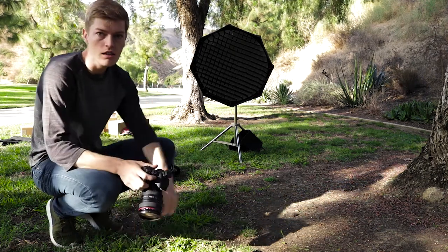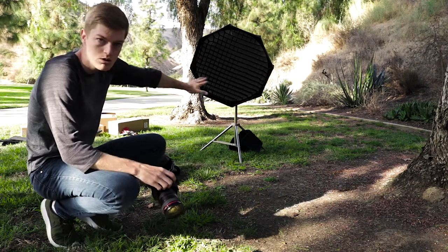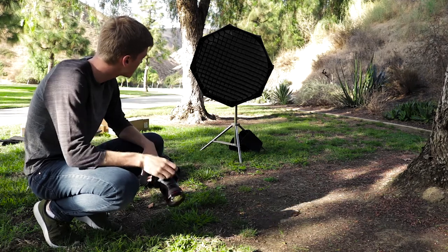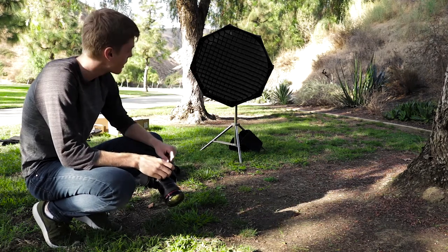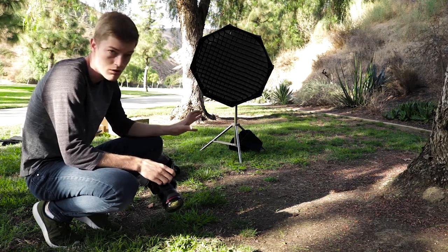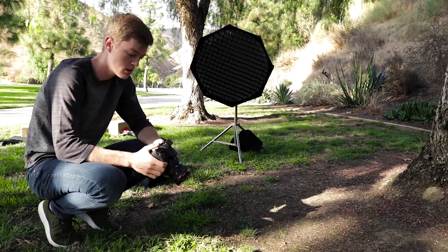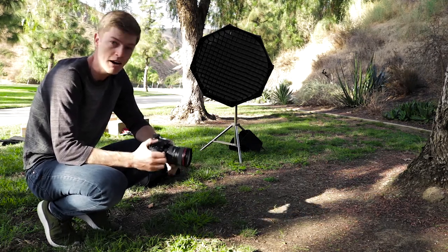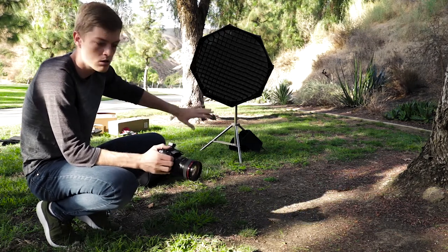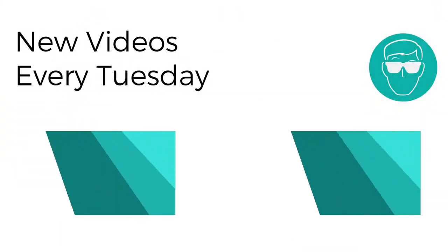That'll be it for this quick little unboxing and overview of my new setup. I still need to fill the sandbags, but we can see we've got a light that's working now. I hope the output will be powerful enough for bright daylight settings — I'll have to take you on location to a photo shoot, but that'll be another video. I'll also have more in-depth reviews on each individual product, so stay tuned and I'll catch you in the next video.